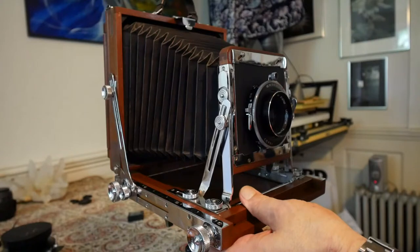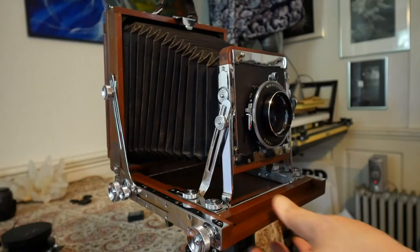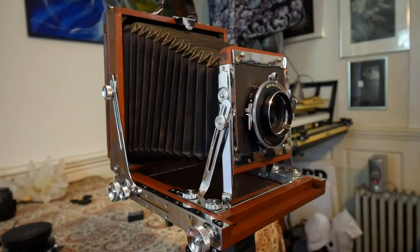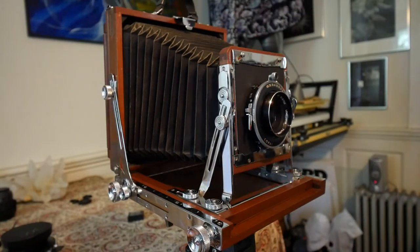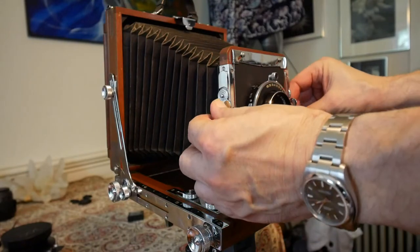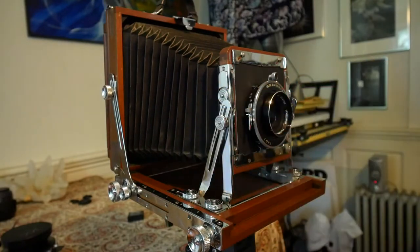I've done exposures — three, four, five-minute exposures in low light — and no problem. It's rock solid and it really doesn't move, and there's no wobble or shake anywhere. Once you've got it locked down, it is locked down.